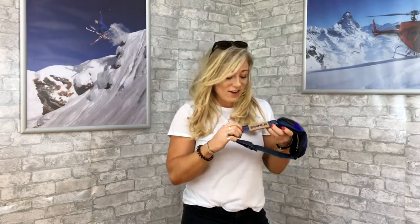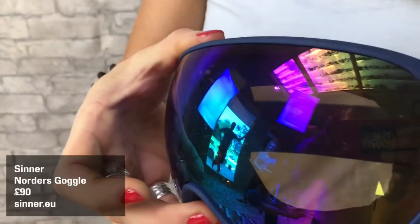They've also got some pretty cool features on the side — a nice little cork patch here. It retails for about £90 and you can get it in Blacks and Go Outdoors. This is the Thinner Norder's goggle.